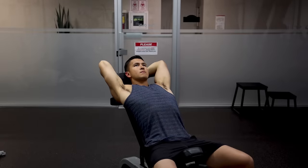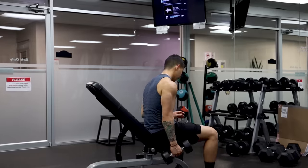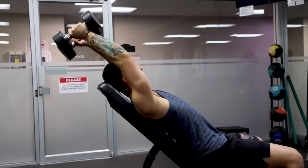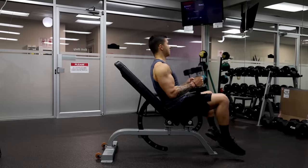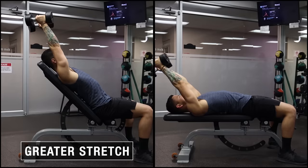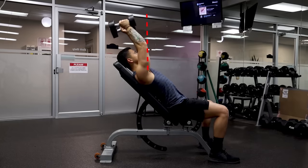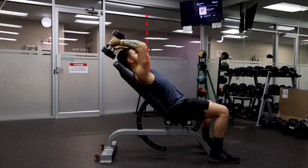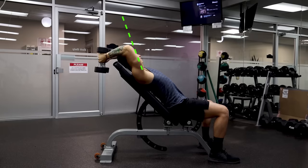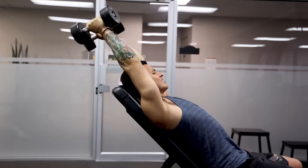Next, we move to another exercise to further hit the long head with more volume, since it makes up most of the triceps mass yet is often neglected. Incline dumbbell extensions are the exercise of choice, as they place the shoulders in a flexed position, which specifically emphasizes the long head to a greater degree. Doing these at roughly 45 degrees provides an even greater stretch to the long head through increased shoulder flexion. When performing this movement, refrain from starting and ending with your arms directly overhead — instead, move the arms back slightly, lock them there, then perform your reps to maintain tension throughout the full range of motion.